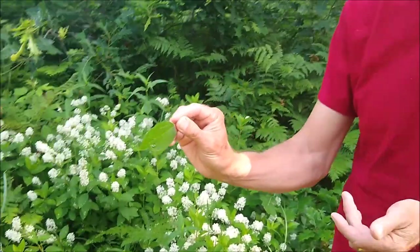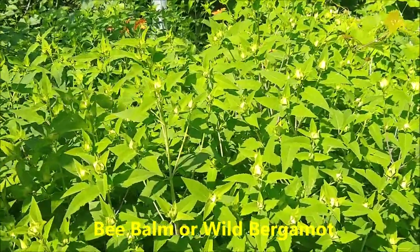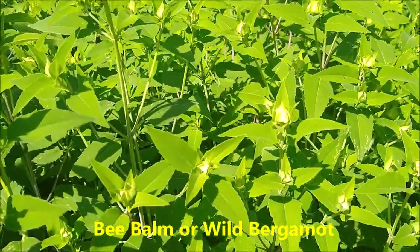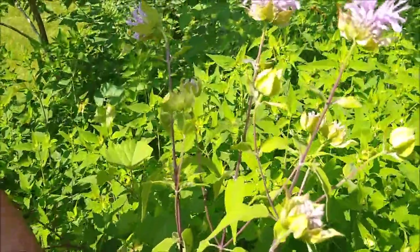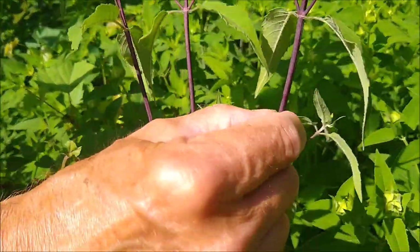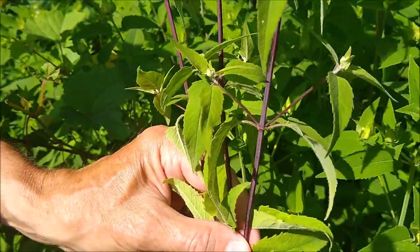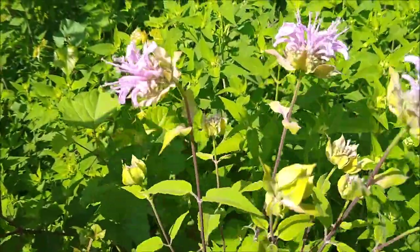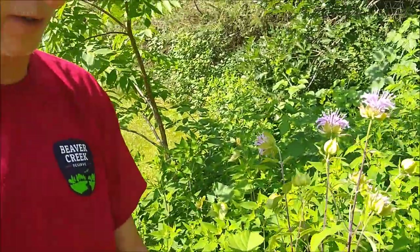The next plant is bee balm — Monarda is the genus name. They are in the mint family and have square stems. If you grab the stem you can actually see it's very square, which is typical of members of the mint family. Bee balm has beautiful purple flowers.